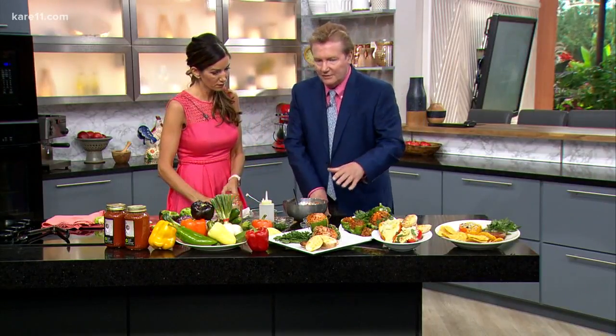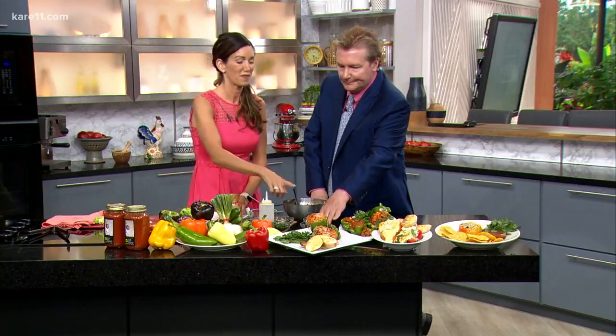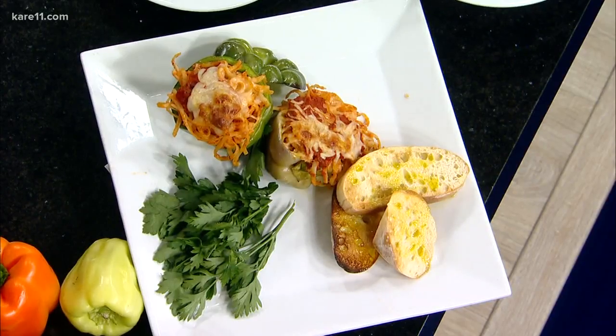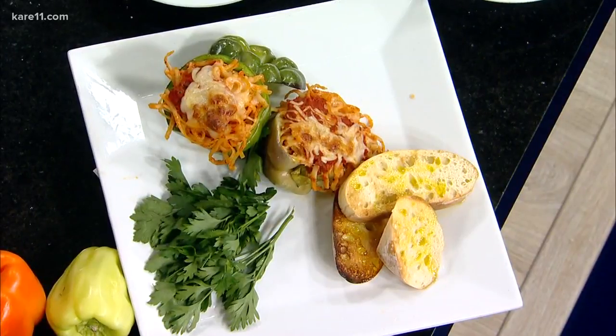Let's do a taste tour of the variations that you have, because they're really super creative. What have you done here? This is so fun — so kid-friendly. This is your traditional spaghetti, tossed pasta with some red sauce, topped with a little bit of mozzarella cheese and some Parmesan cheese. Pop it in your oven for 25 to 30 minutes, bake it, and it comes out perfect and delicious.